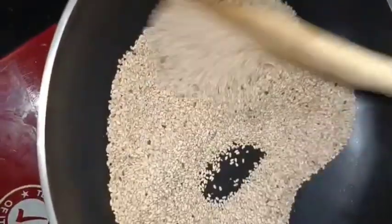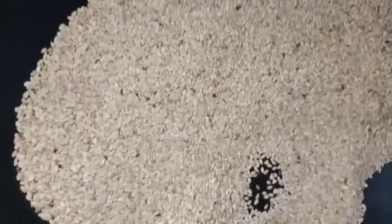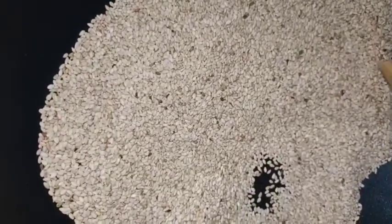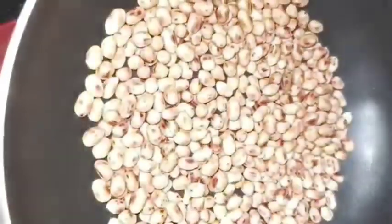Fry the dough and fry it. Now fry the dough and add the dough to the dough.